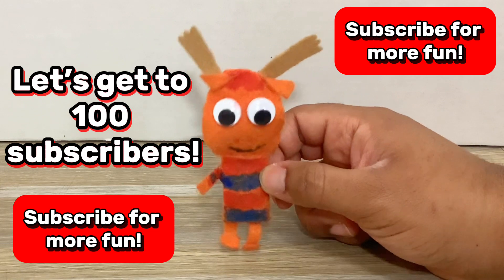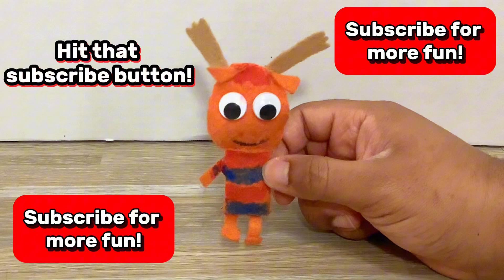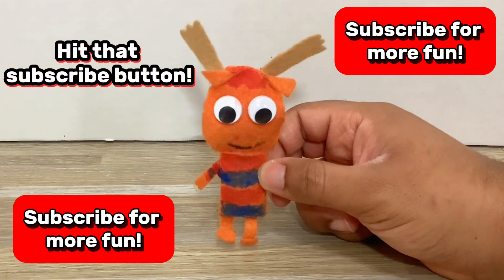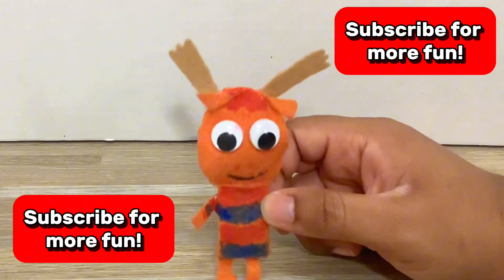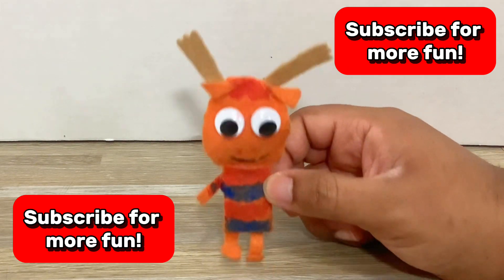Our goal for January is to reach 100 subscribers, so please hit that subscribe button. Did you do it yet? Good, now let's start the video.